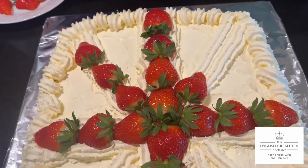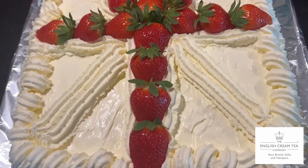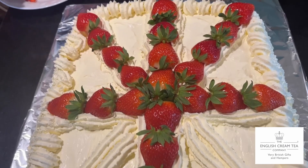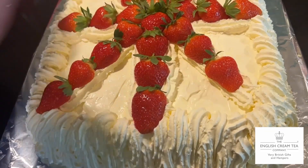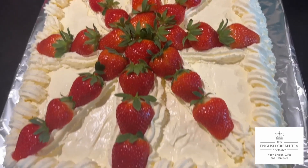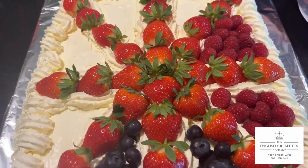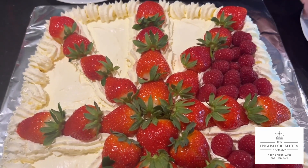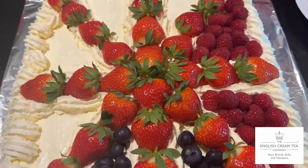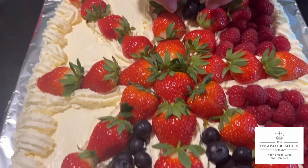This is great for a Jubilee tea party for Her Majesty's platinum celebration, and of course ideal for the Eurovision Song Contest every year. Raspberries next. It doesn't have to be an absolutely faithful and accurate flag depiction — just giving the idea of it. Any soft fruit on top of pavlova is going to be delicious.